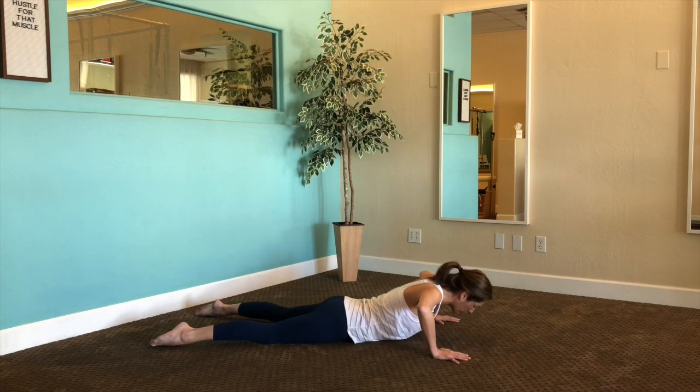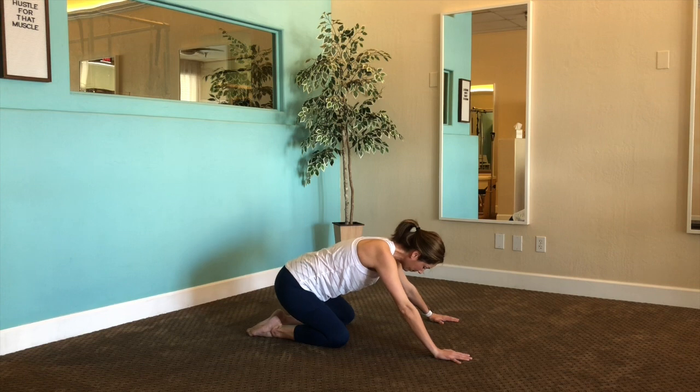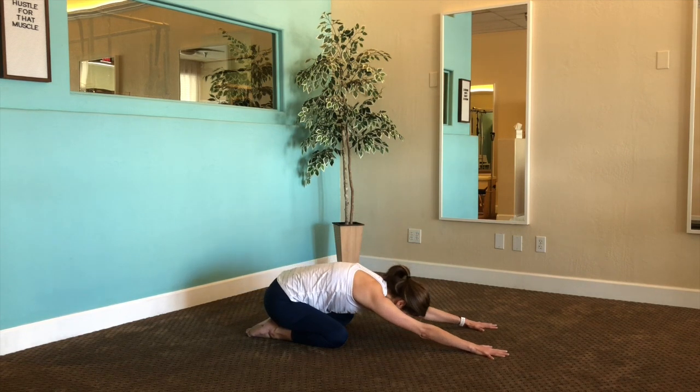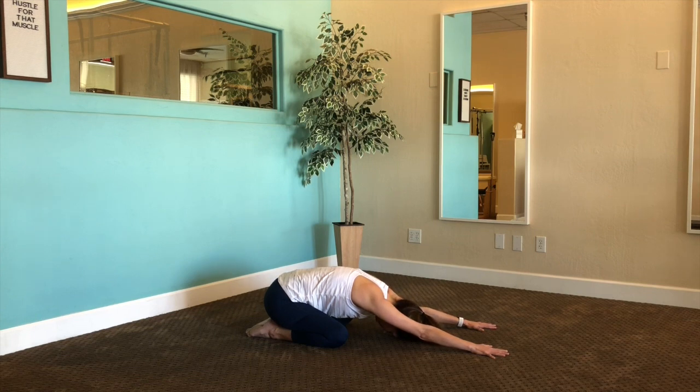Gently, we can push ourselves back into what we call a child's pose. If your knees are okay, just drop your tailbone back to your heels — you can have a wide separation. Draw those arms to rest your forehead down if you have the flexibility; if not, you can always be a little higher up. Just take a moment to relax and breathe again — an inventory of your body. It's always nice to check in and see what the body is telling us.